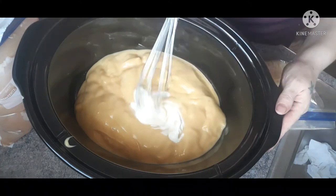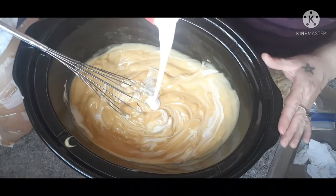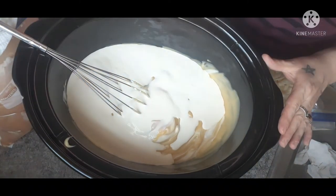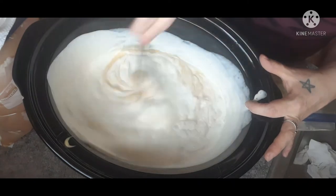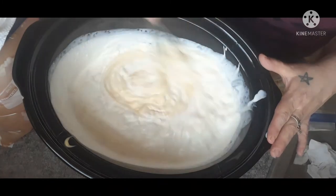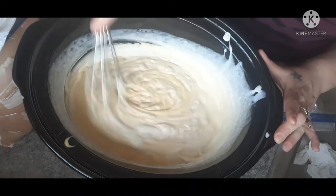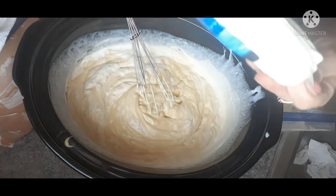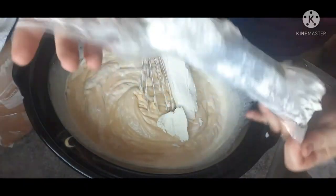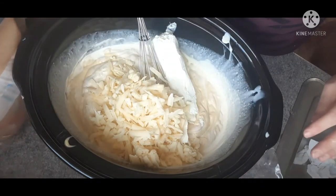Our heavy cream was a little frozen so it was quite thick, so we're going to add a new bottle — about a half cup to a cup — just to thin out our cream of chicken soup a little bit. Then I'm going to add in a log of goat cheese; if you don't like goat cheese definitely use cream cheese. I'm also going to add in about two cups of shredded cheddar, and then we're going to add in our chicken tenders.